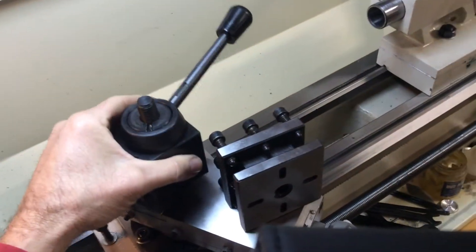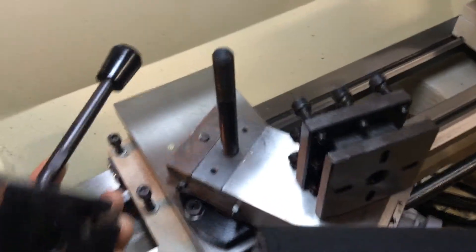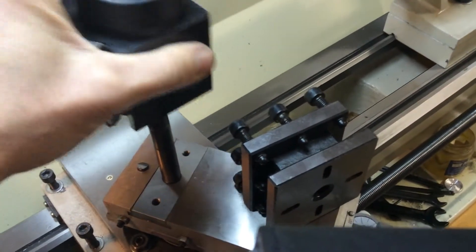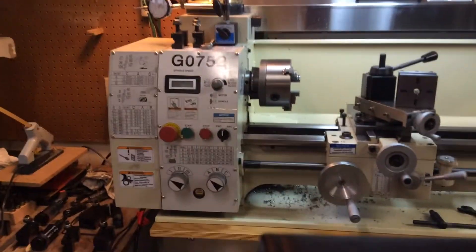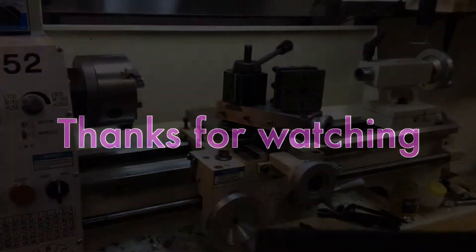I didn't know if it's supposed to not rotate and I've done something wrong, or if I need to do something to the bottom of it. I wonder if the real expensive stuff has a knurled finish on the bottom or something to keep it from rotating. The compound is smooth, so I don't know — looking for ideas.